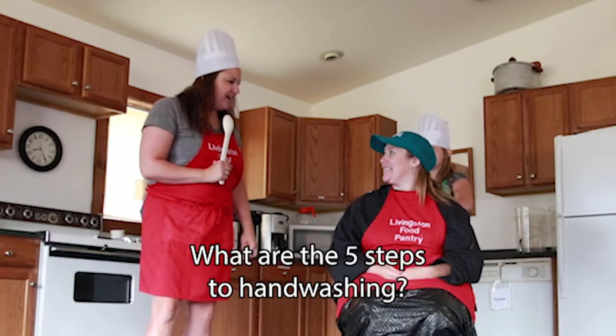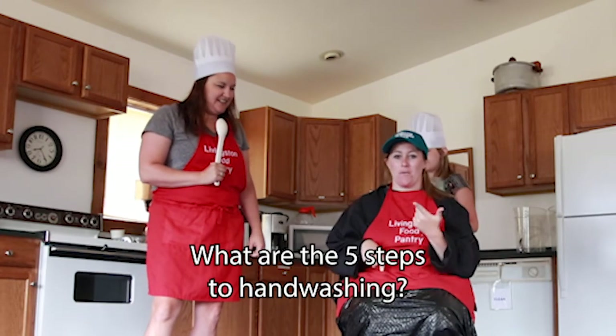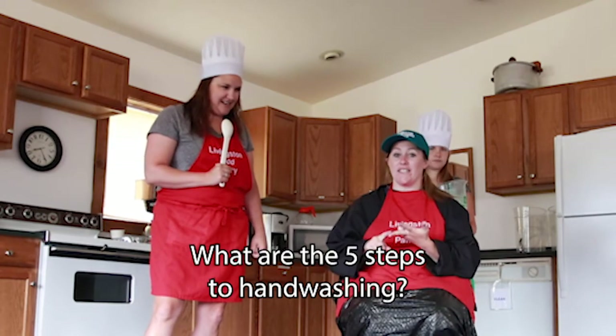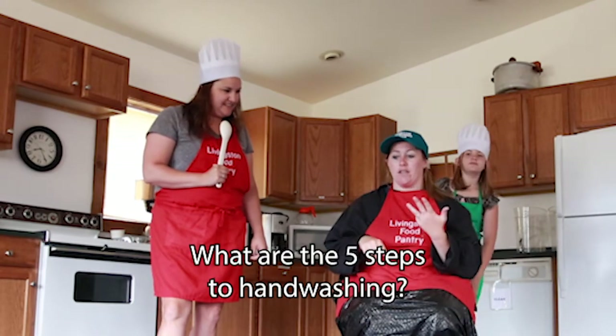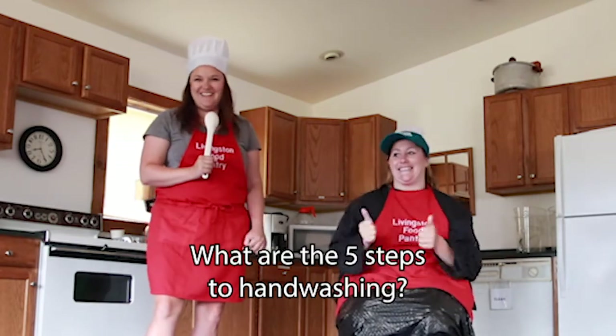What are the five steps to hand washing? Turn on the water, put some soap on your hands, wash your hands or scrub your hands for at least 20 seconds. Rinse your hands off, dry your hands and turn off the water. Did she get it right Layla? She got it right.